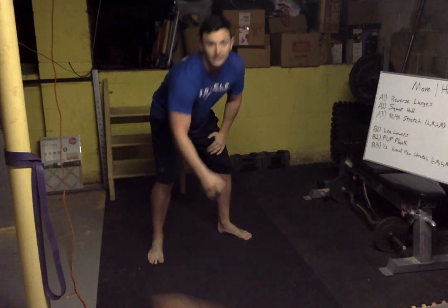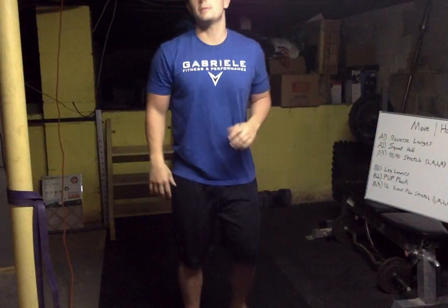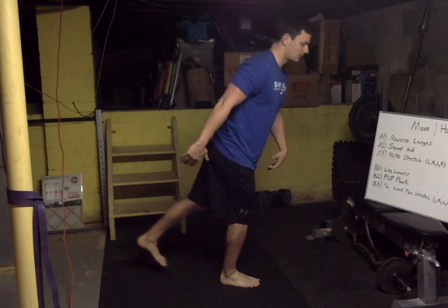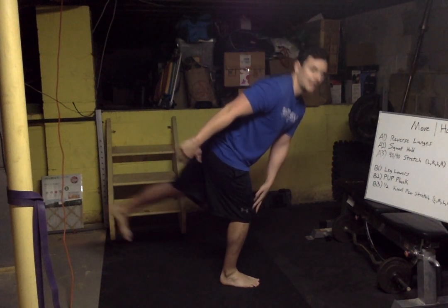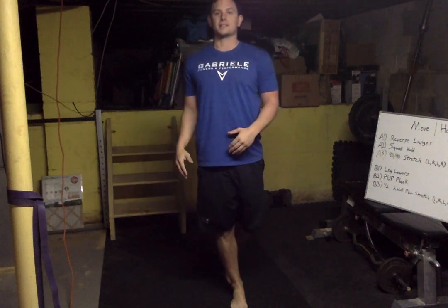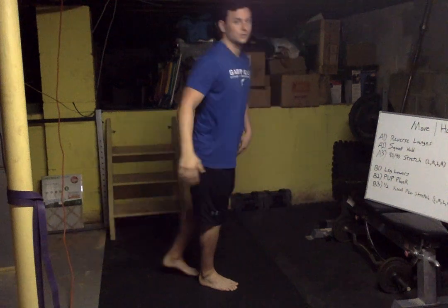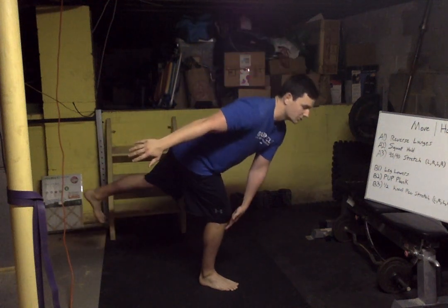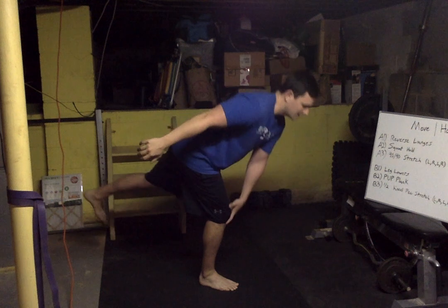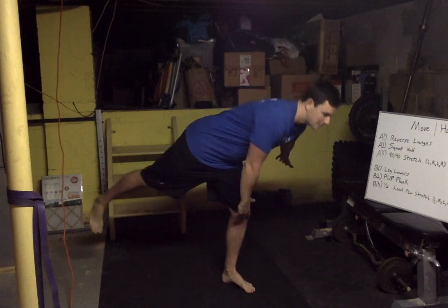Now we're gonna stand up. We're balancing on one foot — take one foot and bring it back so we're heel to toe. We're gonna reach our foot and tap our knee with the opposite hand, then slide down nice and slow and stand up tall. Do that five times. You don't have to go all the way down, just as far as you can handle: one, two, three, four and five.